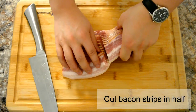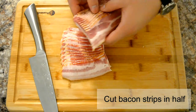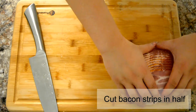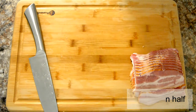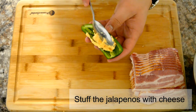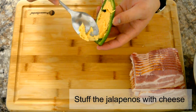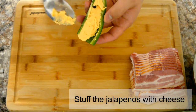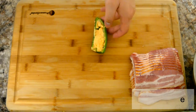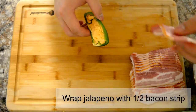Now we're just going to cut the bacon in half and put it to the side. To start assembling, put some of that cream cheese mixture on the jalapeños, then wrap it with the bacon strip and poke it through with a toothpick to hold it down when you start baking them.